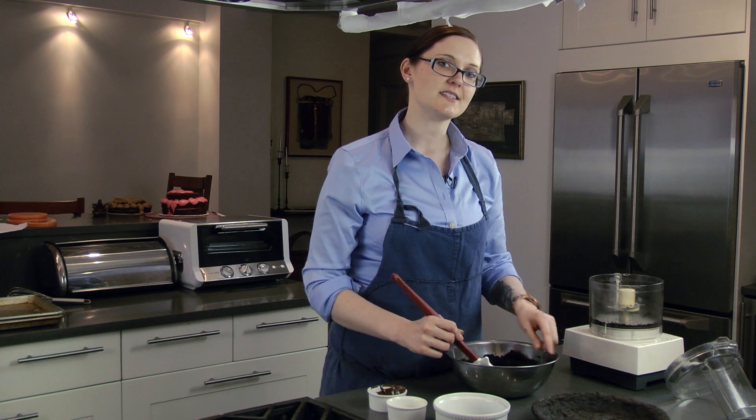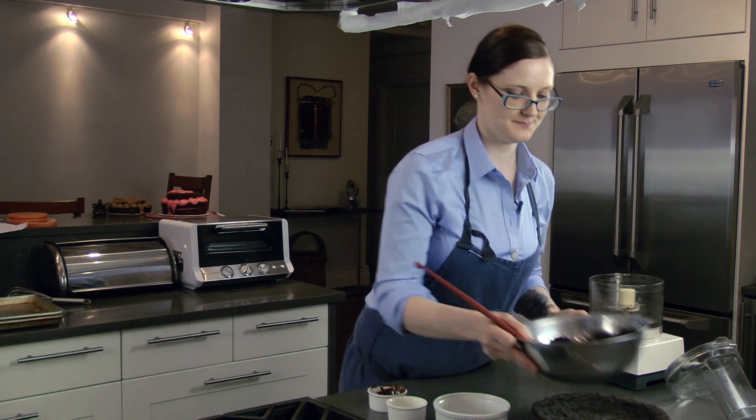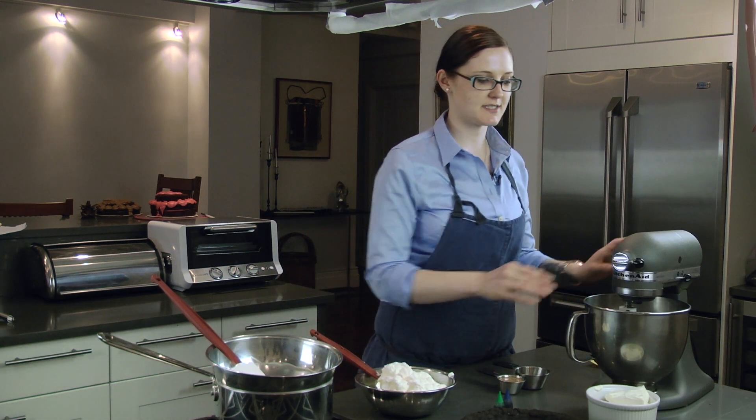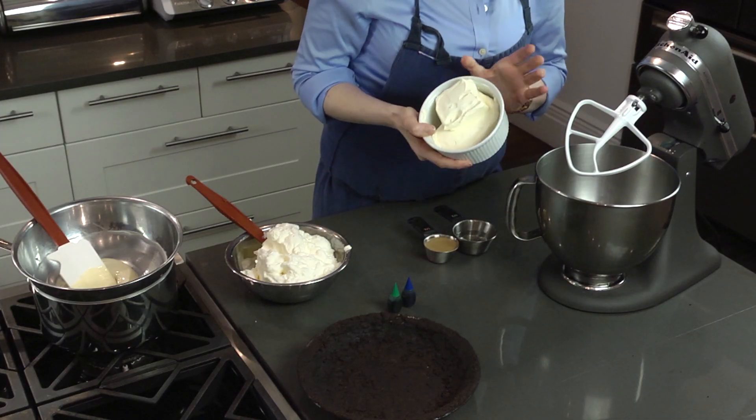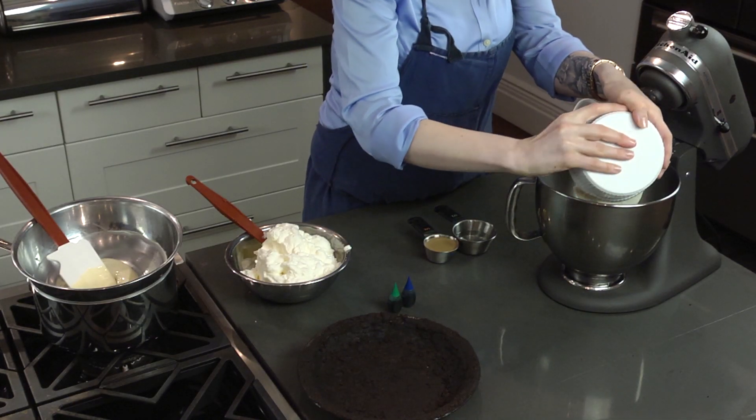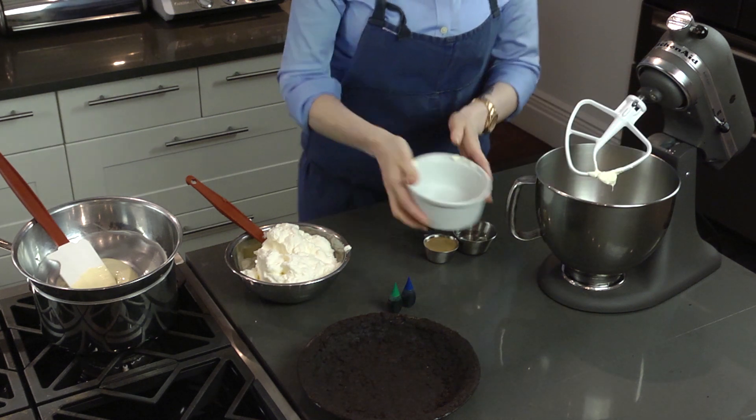So this is how you make the crust, and then I'll show you how to make the filling. Now for the filling of our grasshopper pie, you're going to start with 12 ounces of softened cream cheese. Just put that straight into your KitchenAid with your paddle attachment.